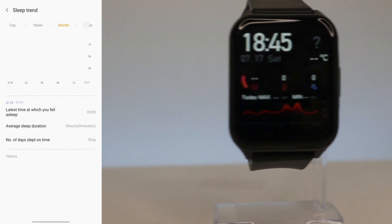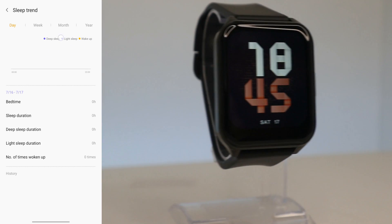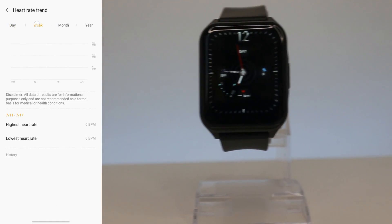Next we have Sleep — we can see average sleep, deep sleep, light sleep, and awake time with statistics, though right now we don't have any data. Next we have Heart Rate statistics broken down by day, week, month, and year, including the highest and lowest heart rate.